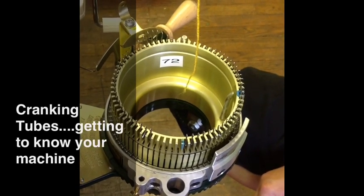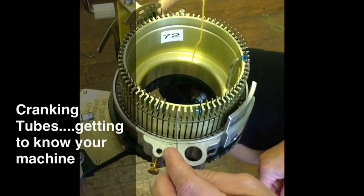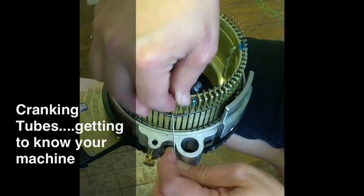In getting to know your machine, you're going to want to learn how to put needles in. If there are no needles in the cylinder, you just take an open needle, pull it out, and place the needle in.